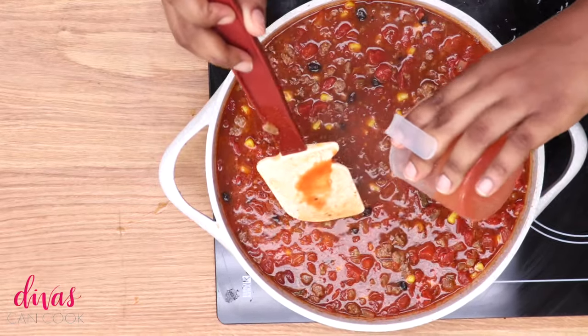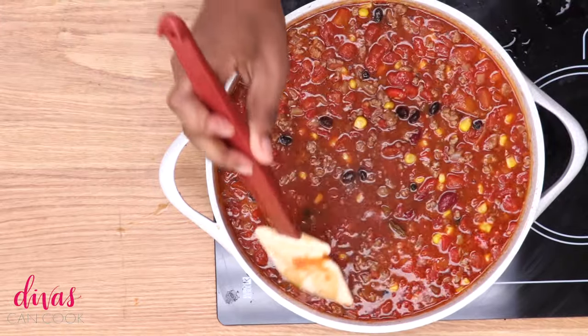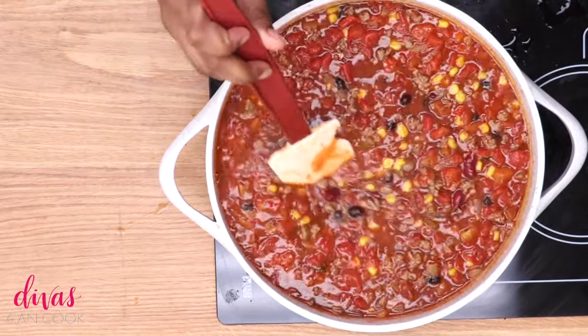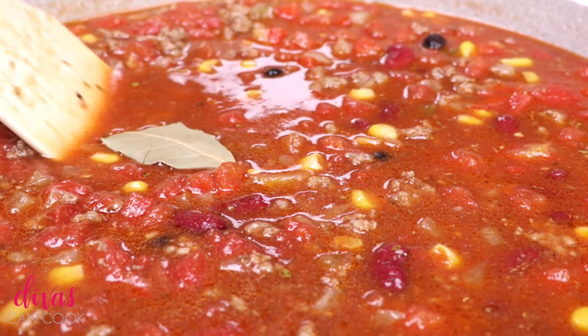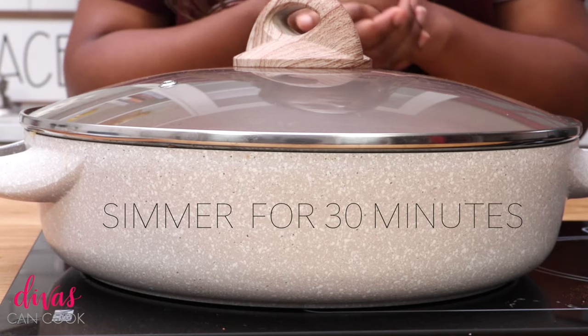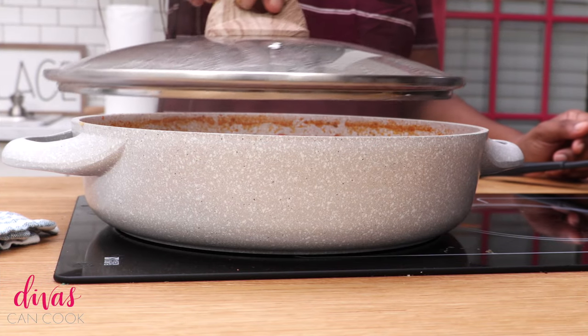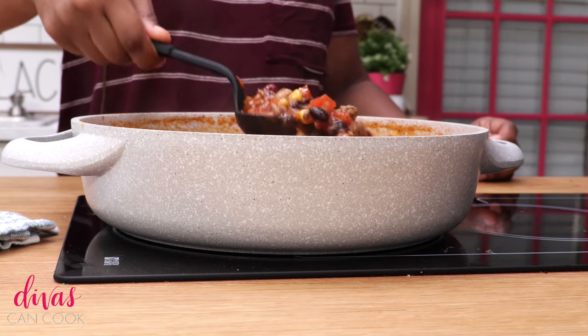I'm using mild, but you can use spicy taco sauce if you want it hotter. Stir it all up and then I got to add my bay leaf — there you go. Now we're going to cover this up. We're going to simmer it for about 30 minutes, let all those flavors kind of procreate and become one. And now we have this beautiful, luscious, easy taco soup.